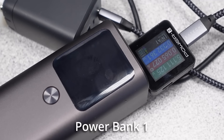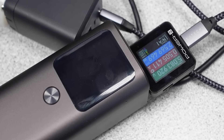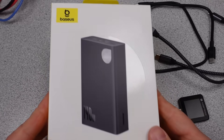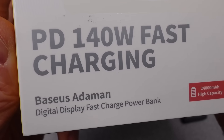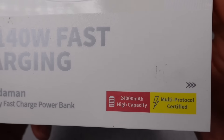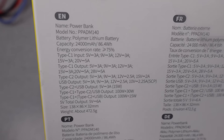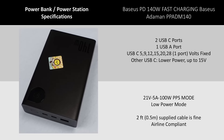First up is this Amagot 140 watt power bank and it doesn't — well, this is awkward. First up is this Bassius 140 watt 24,000 milliamp hour power bank. Good thing I had a backup in the bin of too many power banks — it's more than one bin. This power bank is also a 140 watt capable power bank, but it has a slightly smaller battery and a physically smaller size to go with that.